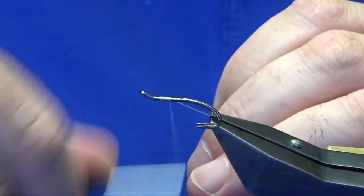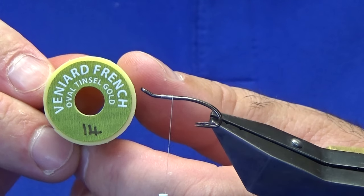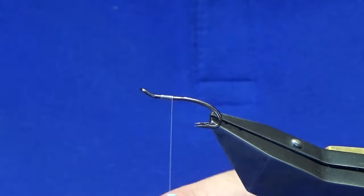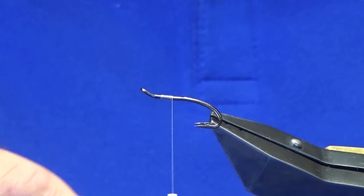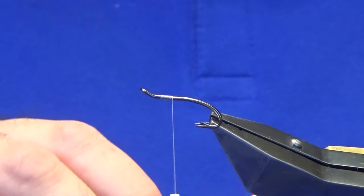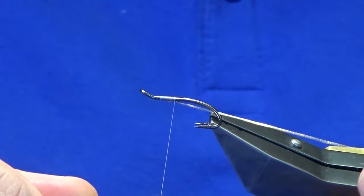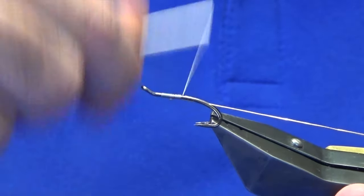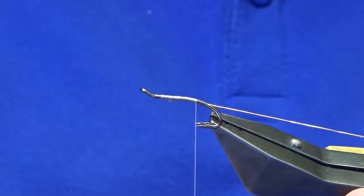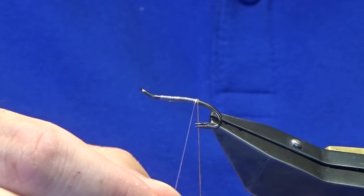Run on a few millimetres of thread and remove your waste tag. The tag and rib at the back is going to be Veniard's French oval gold tinsel, size 14. If you're going to use a Uni oval gold, that's equivalent to a small. Tie this in underneath the shank of the hook with a couple of turns, then bring it in underneath the shank and work your tying thread down until you're in line with, or just slightly past, the points of the hooks.